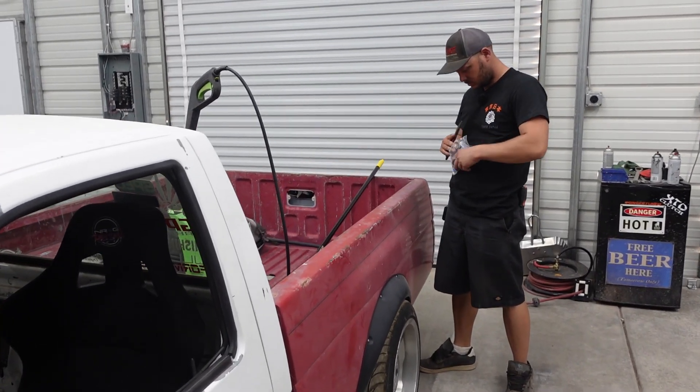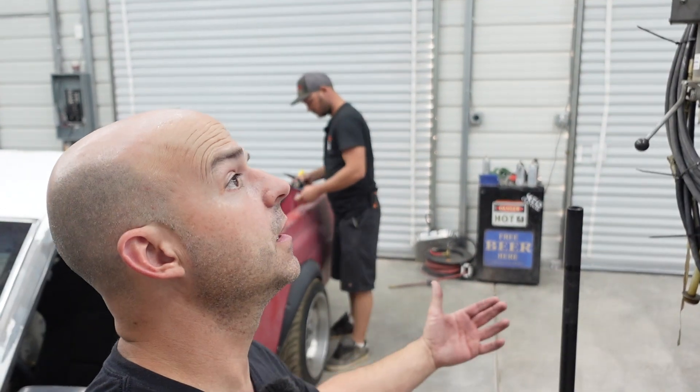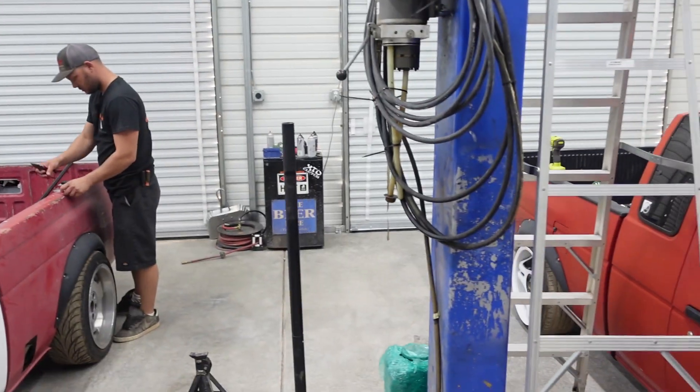What's up, losers? Bo and Ronnie. Today we are putting up the lift. This is what we're doing.